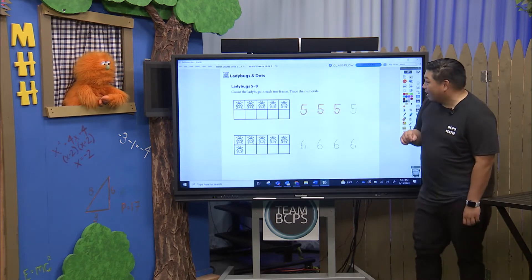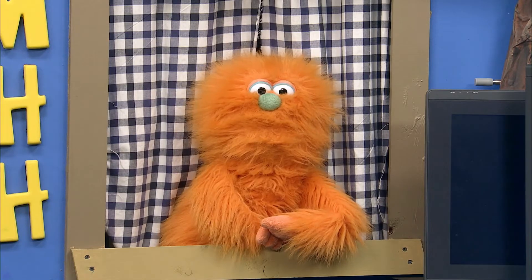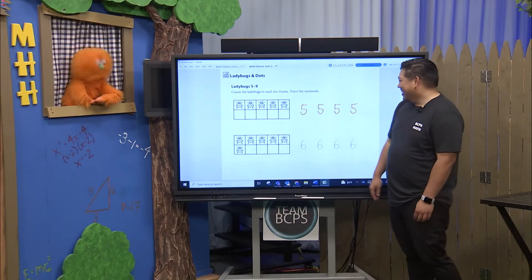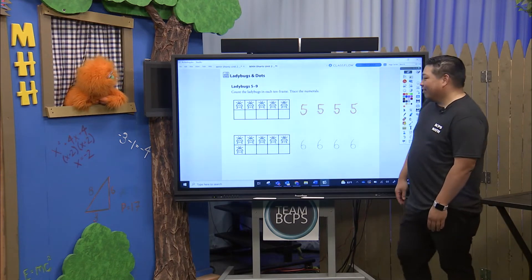I'm going to try something crazy here, you ready? Yeah, I'm watching. Oh my gosh! Wow, I've never seen that done. First time on television, everyone! That's the first time I think I've ever done that. Alright, I feel a little wild now. Yeah, that's pretty crazy stuff.